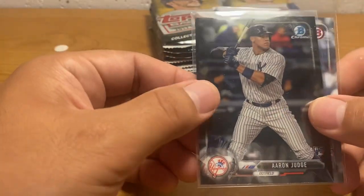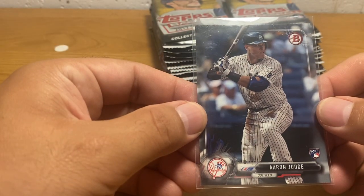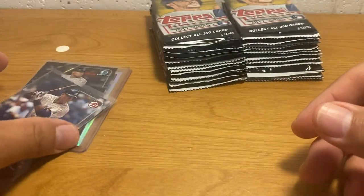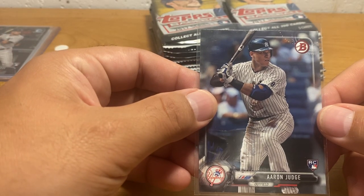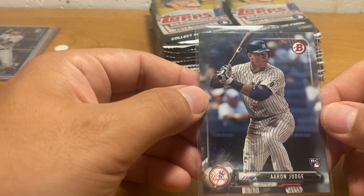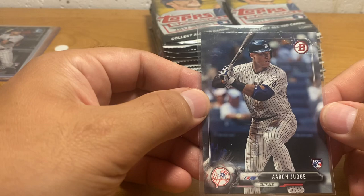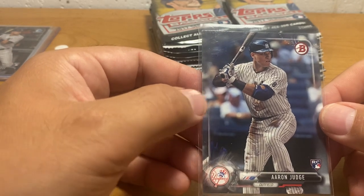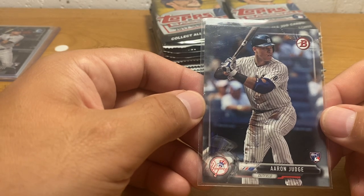This is a Bowman Chrome Base Rookie. And this is a Bowman Paper Rookie — I remember this thing was hot stuff. This is basically what got me back into collecting back in 2017. In the summer of 2017, 2017 Bowman was out and people were going nuts for Judge because he was hitting his historic 51 home run season, I believe.